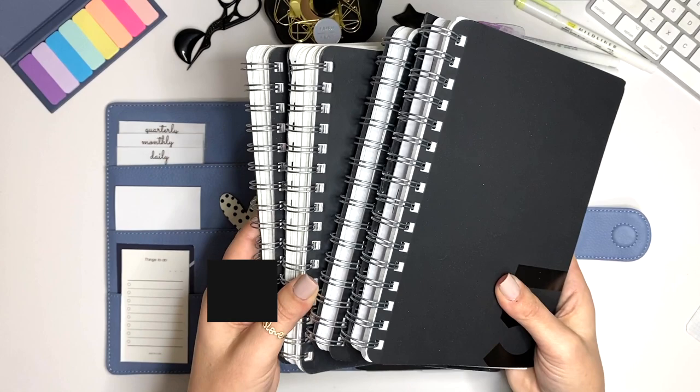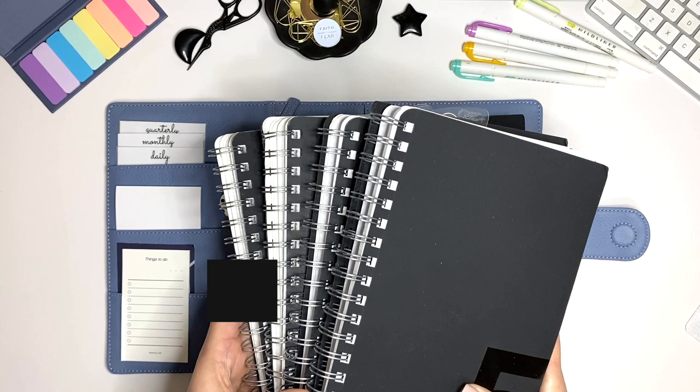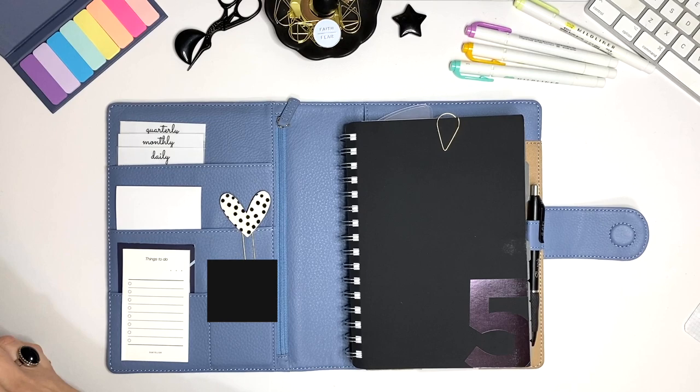I have four in front of me now, but I also have archived probably another three or four. That is how functional this planner has been for me and how perfect it is for work planning.